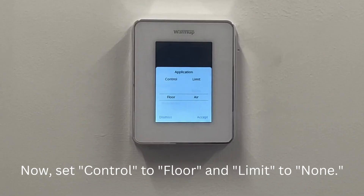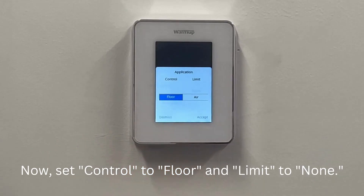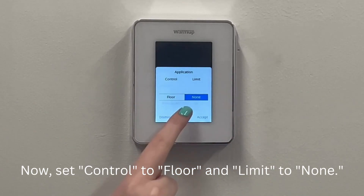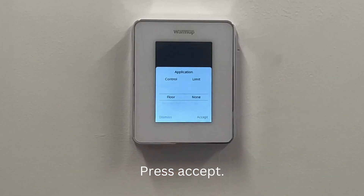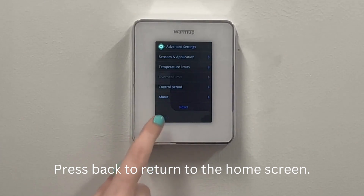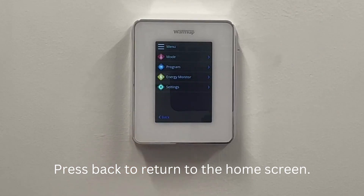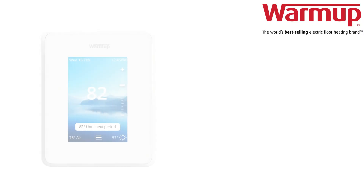Now, set control to floor and limit to none. Press accept. Press back to return to the home screen. As you can see, the icon is no longer being shown.